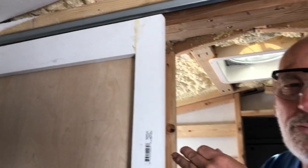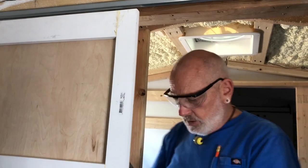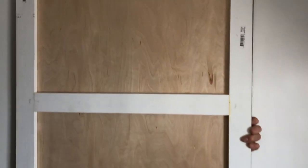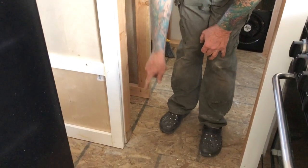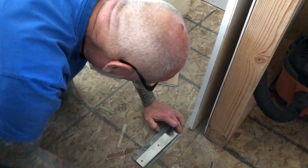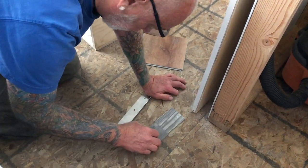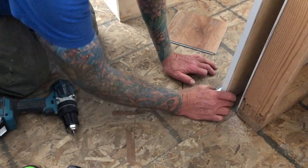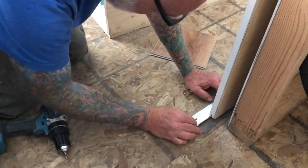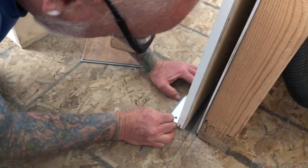It'll be even harder to install if we push it into the wall. So we'll make a ledge here. The first thing we need to do is make our little track to hold the bottom in. I just got some samples of the flooring that we're going to use, and I made this little cleat. It's going to go in the bottom here, and then it can be back here so you don't step on it when the door's all the way open.